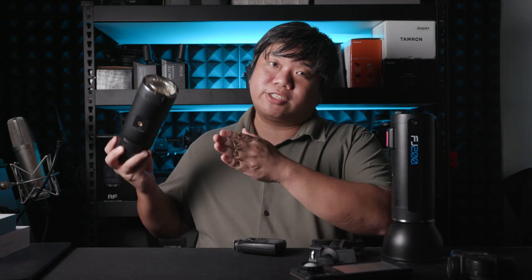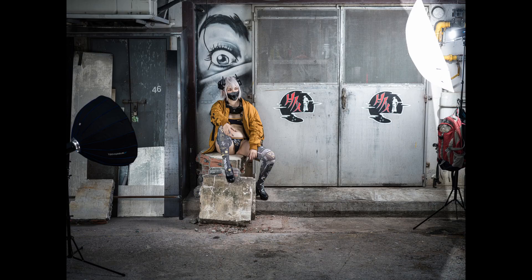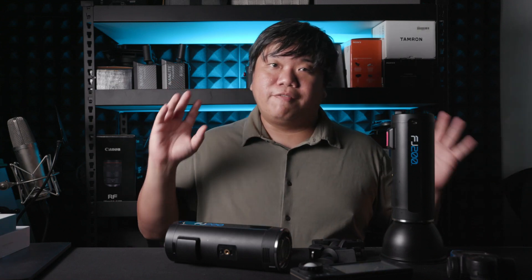The Westcott FJ200 uses a proprietary Westcott mount, but if you want to use Bowens mount modifiers, you can buy an S-bracket just like with the Godox AD300. The native Westcott mount is pretty nice though — the Westcott softbox is better than the Godox softbox: easier to use, and you can insert a diffusion disc in front to remove hotspots at the cost of some power. Overall, it's a very nice softbox with no real complaints.